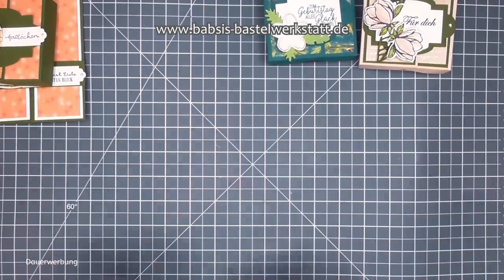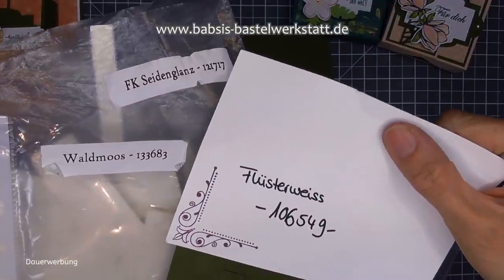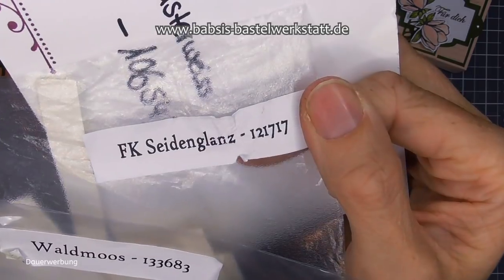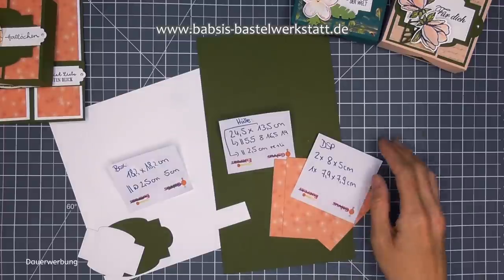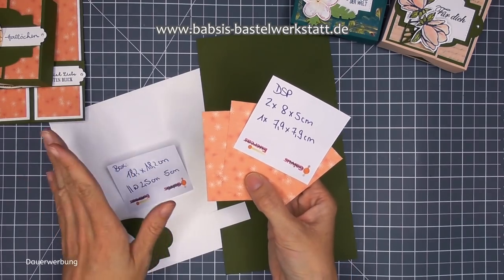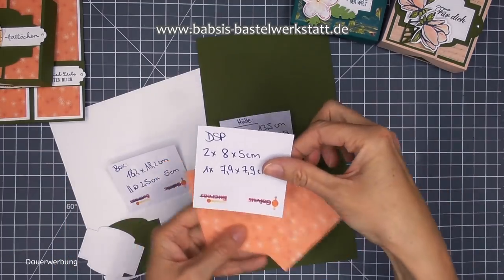Jetzt geht es wirklich los mit unserer tollen Box - ich zeige euch, was ihr alles dafür braucht. Die Bestellnummern für die Materialien halte ich euch kurz ins Bild. Ich nehme einmal Farbkarton Flüsterweiß, Waldmoos und Seidenglanz. Dann habe ich noch ein Designerpapier - da nehmt ihr einfach, was ihr habt. Ich habe noch eins aus dem aktuellen Katalog, das fand ich total schön in der Fuchs-Kombination.